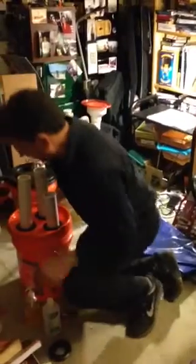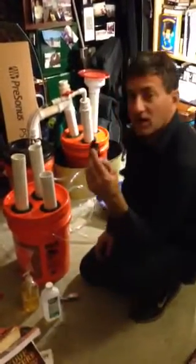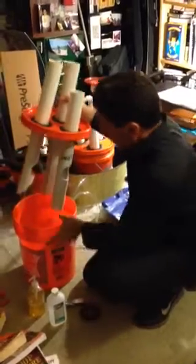This is a very simple one that you can try at home. And when you've done this, you can use the same uniseals with your IBC tank. We use the same size uniseals and the same size pipes — they're just shorter.